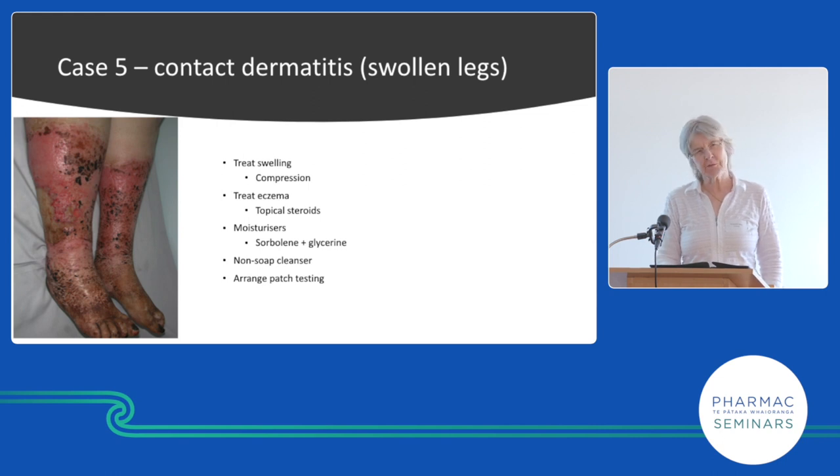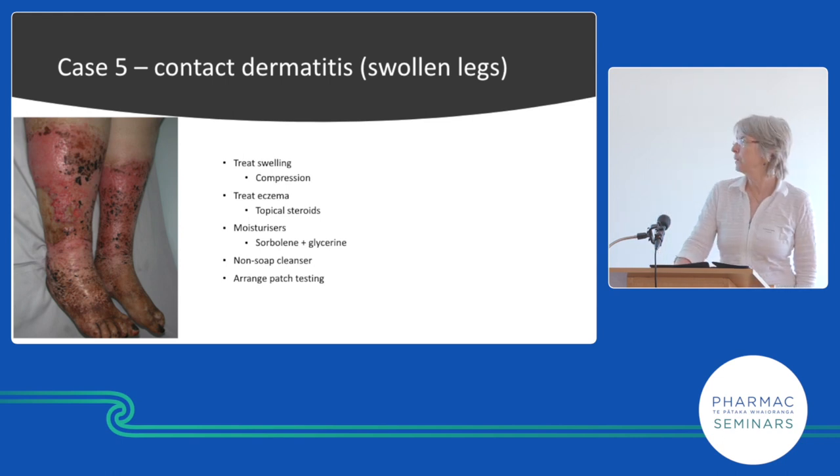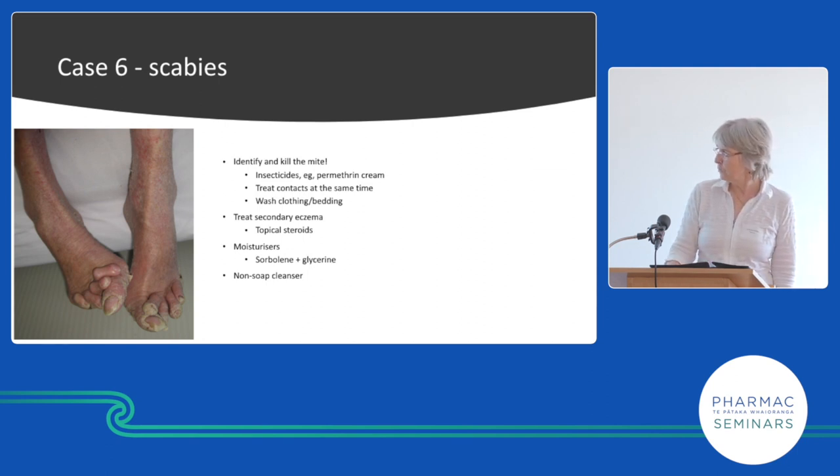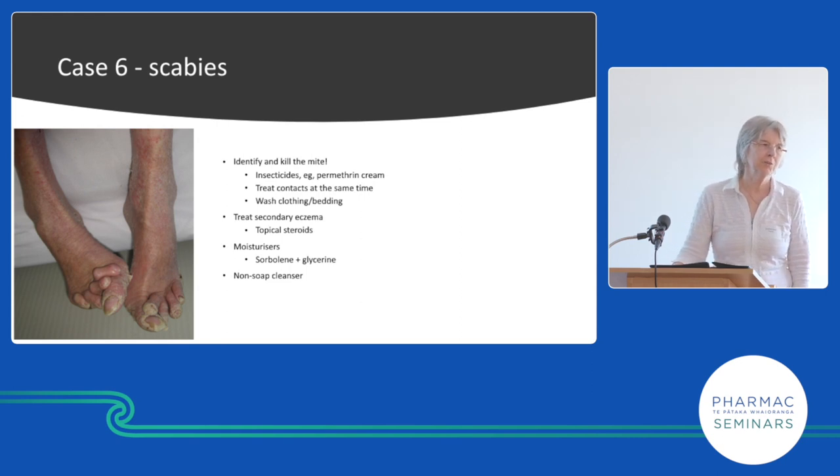Patch testing is an expensive process, complex, and difficult to interpret — we book about six months in advance. Scabies looks much the same as other conditions, but we must kill the mite or we won't win. This is crusted scabies causing crusting around the digits — the patient wasn't itchy, just dry and scaly.